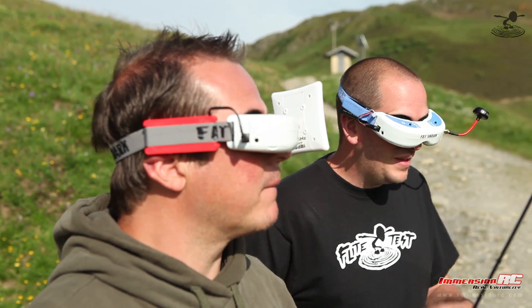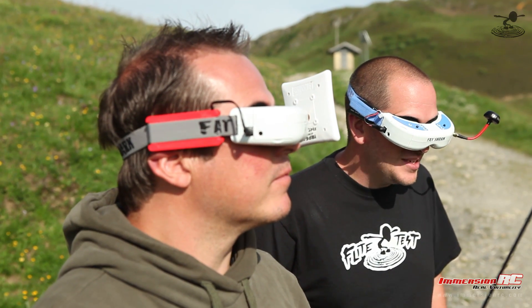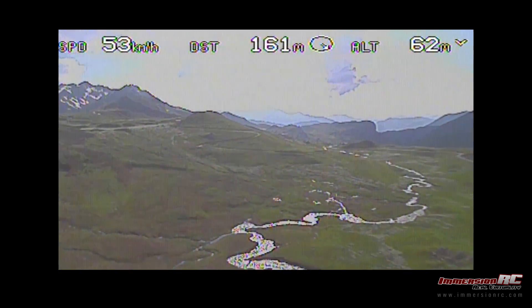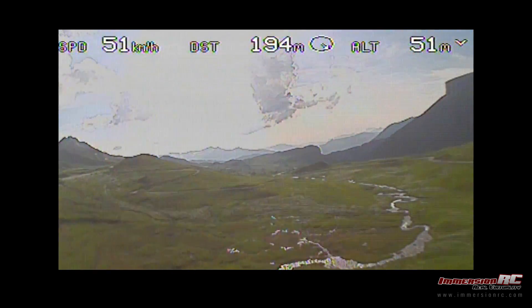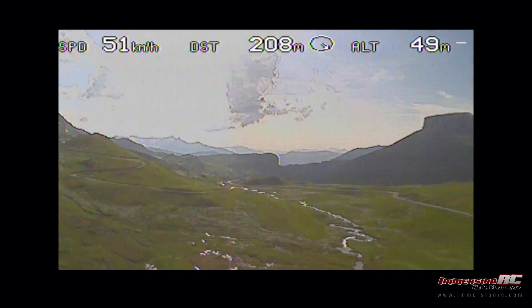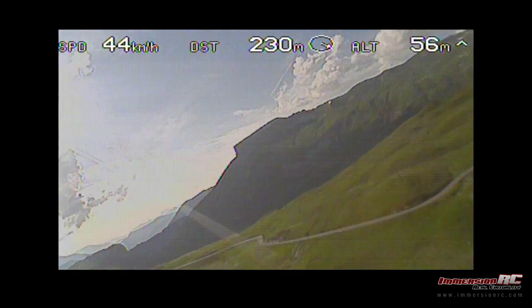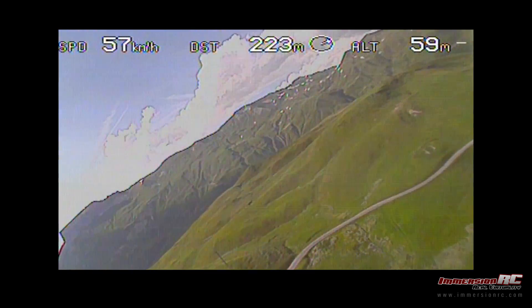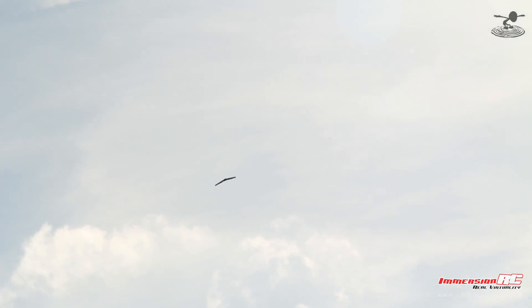Tony, when you're flying places you haven't flown before, what are the key things you're monitoring? The Arrow Home is always extremely useful. It always points to the pilot. When the arrow's pointing straight up, you're heading straight home. That's pretty easy to use.